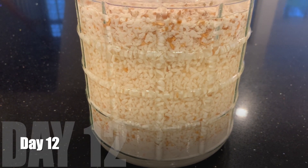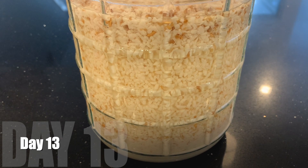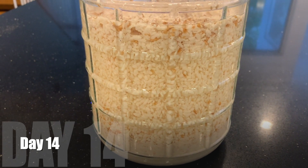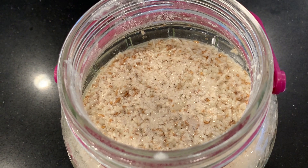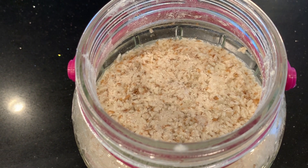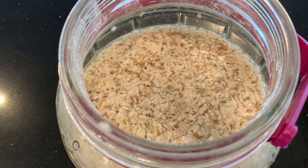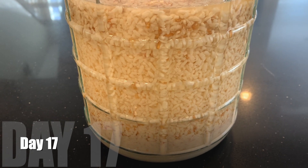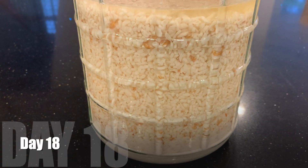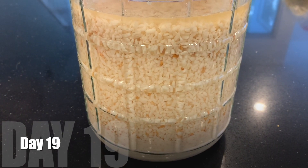Even though the match test told me I could bottle it, I'm letting it continue because the temperatures are cool and I have plenty of time. As time goes on, the top actually gets more wet — more liquid collects on the top as the rice falls. It is still worthwhile letting this continue a few more days. By now there's a distinct clear layer at the top.